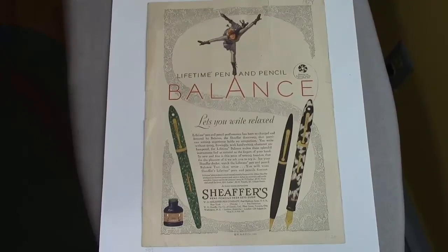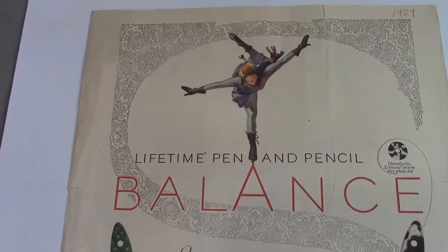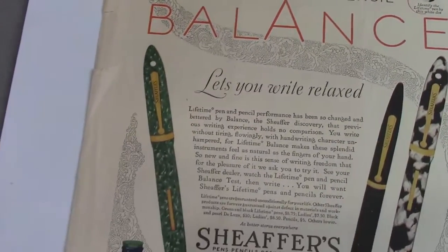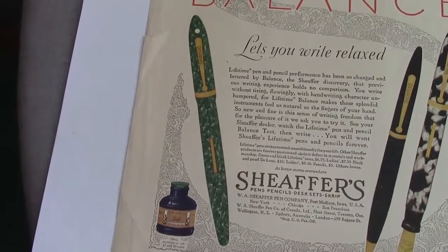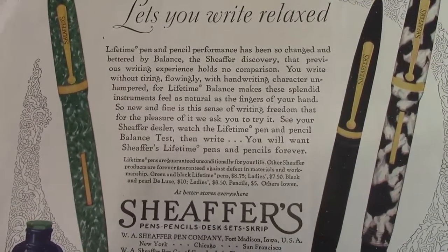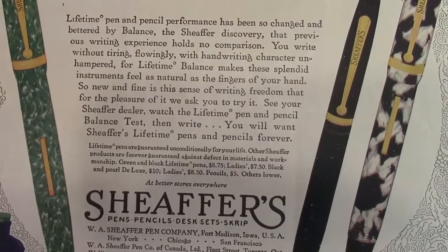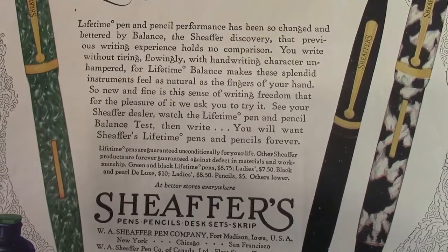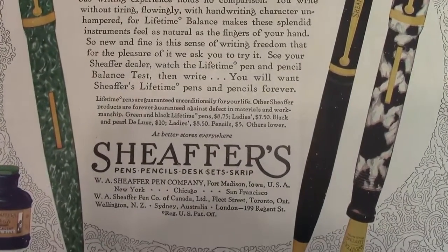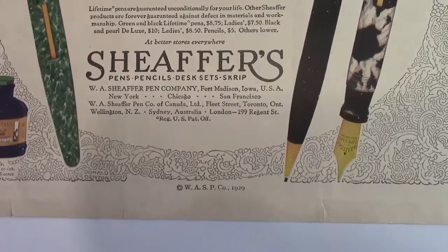Here's an ad from 1929 — kind of the classic Schaefer balance ad. It has an ice skater balanced up on one skate in a perfect balance situation. Down here we see an example of the green jade balance along with an ivory and black and a black pencil. The tagline is 'Lets you write relaxed' — that's kind of the theme here. This is also promoting the lifetime white dot and the natural shape and balance of the pen.